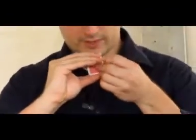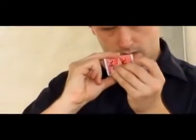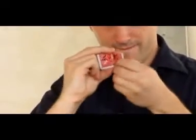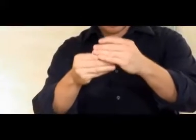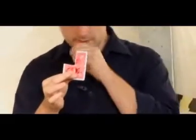Now watch carefully, because all I have to do is take these pieces and put them together just like that. And it looks like they actually restored, doesn't it? I'll grab a third one here — this one will do. Watch... Three quarters restored.